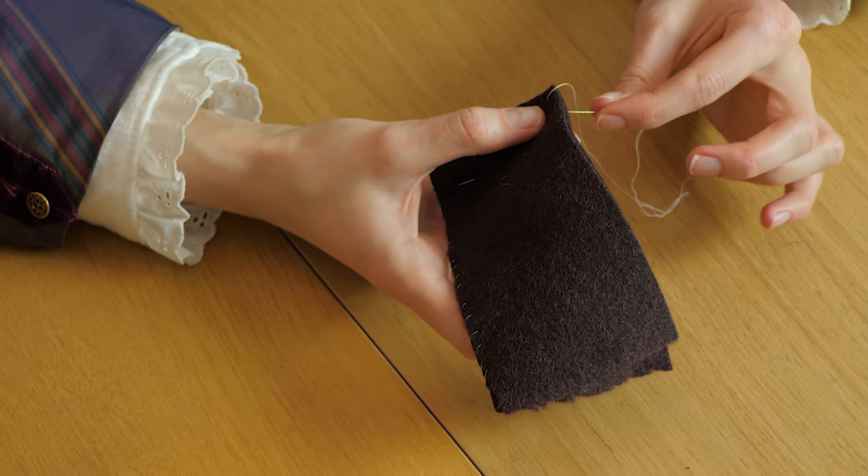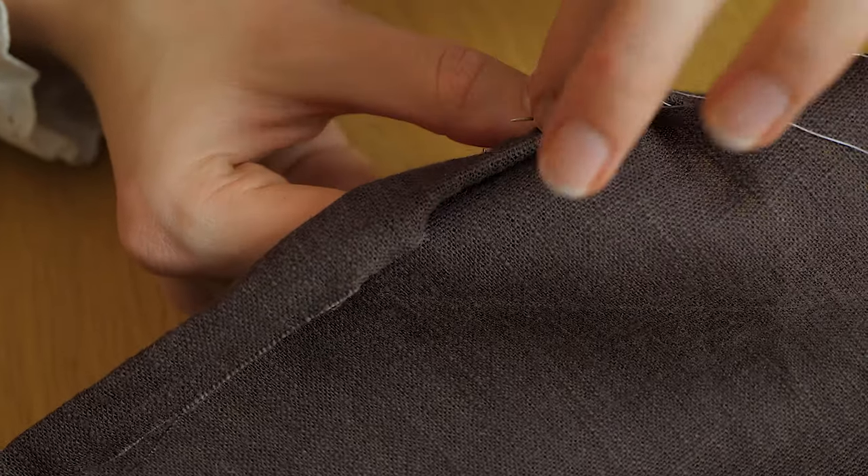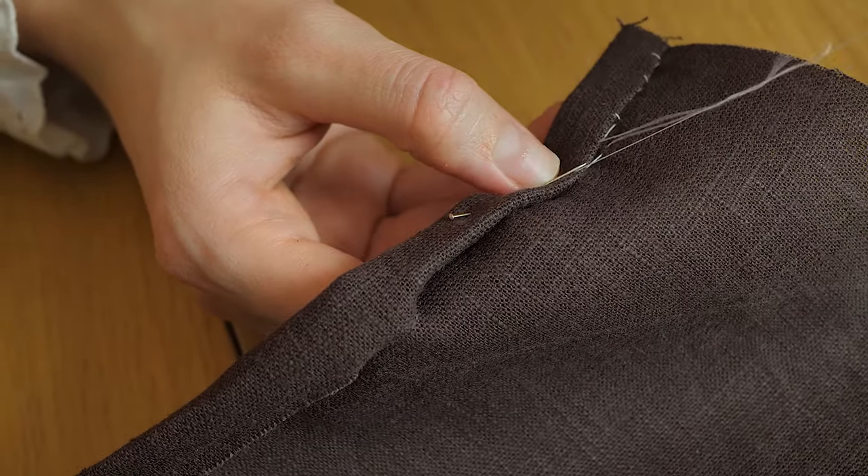Another video I made recently was about the essential hand sewing stitches you'll need to make historical clothing. This is a very important step if you're planning on taking the hand sewing route, and honestly even if you're going the machine sewing route it's still useful, because there are certain things with historical clothing you just can't finish with a machine. A good example is the flat-felled seam finishing stitch, which I show in the seven essentials video — it gives a clean finish to your garment and feels a lot more historically accurate when done by hand.